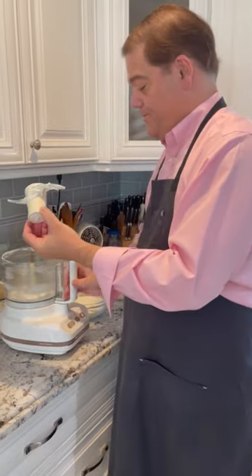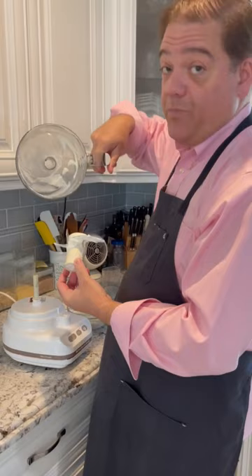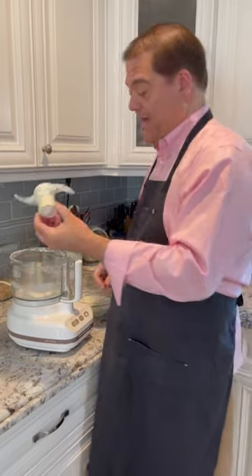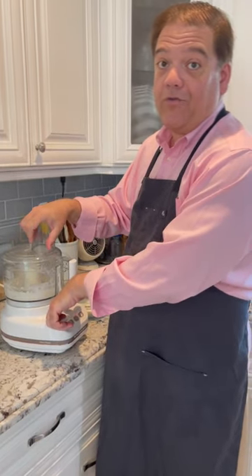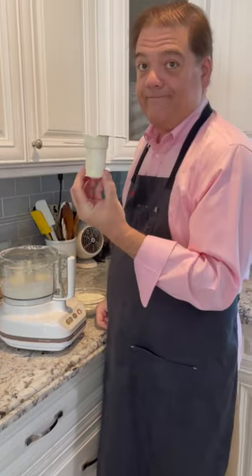Watch this. After you've removed everything from your bowl for the most part, put it back, put this back, put that back, and let it whirl for like five seconds — one, two, three, four, five. Nice and clean.